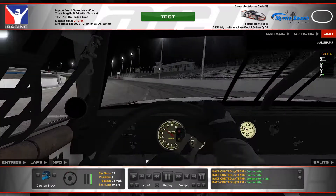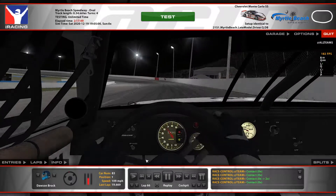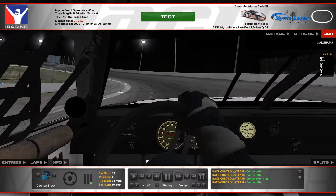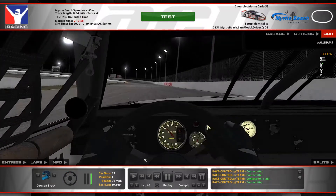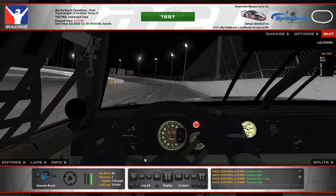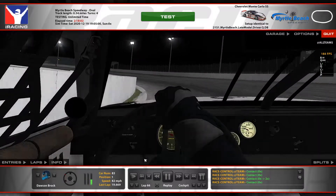You can see here as we keep running again, still fighting a little bit of oversteer. Trying to stay high, hit your apex a little bit later, get good runs off — that's how I like to run Myrtle Beach. Three and four here, you can hug it a little bit more, get really close to that wall.